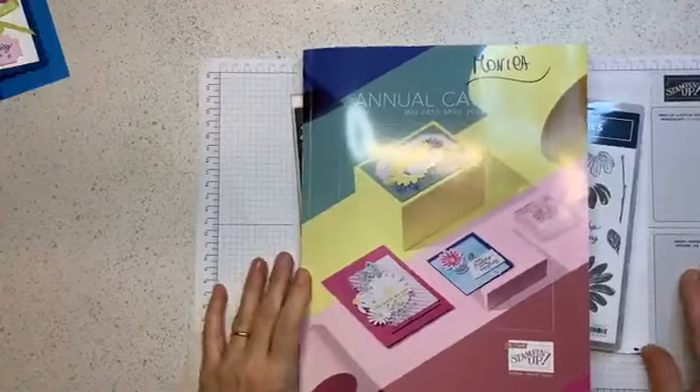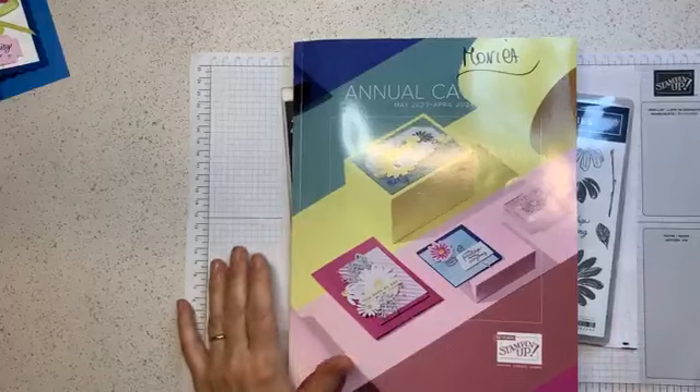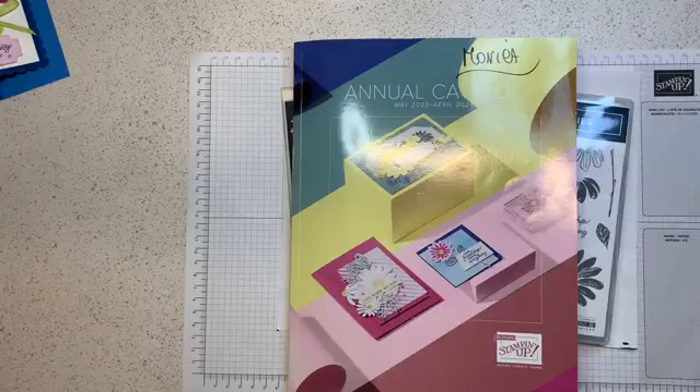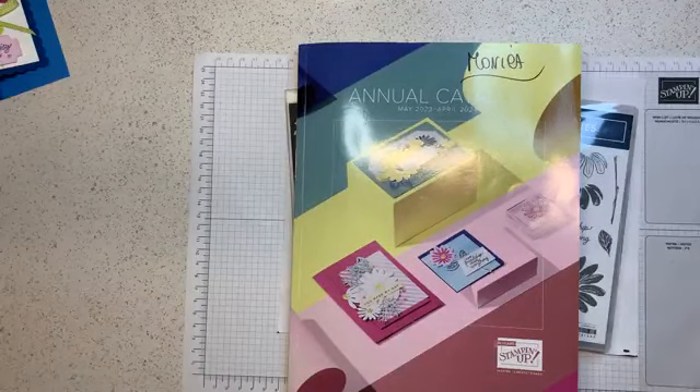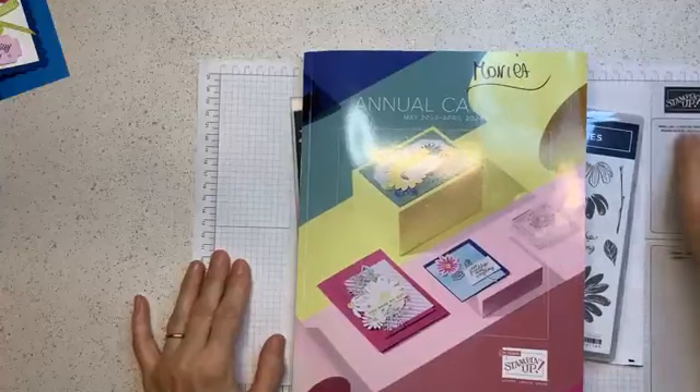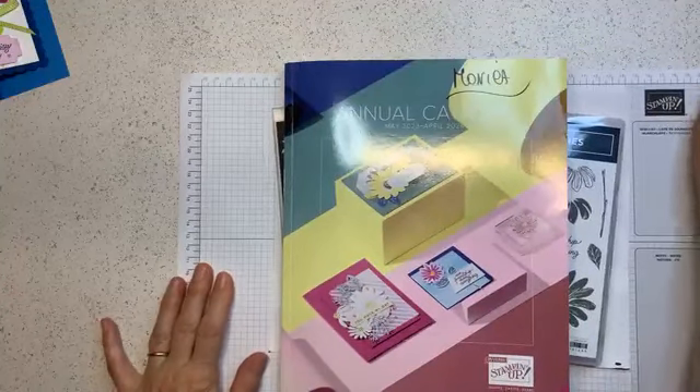Isn't this catalog beautiful? I know that most of you already have the catalog, and I'm happy. But if you don't have it, you can come by this weekend, or contact me and I'll be happy to provide you one.